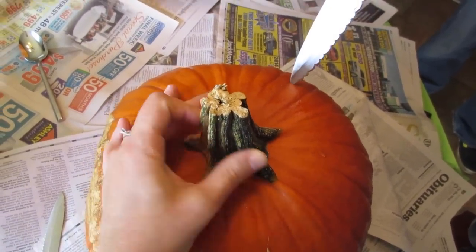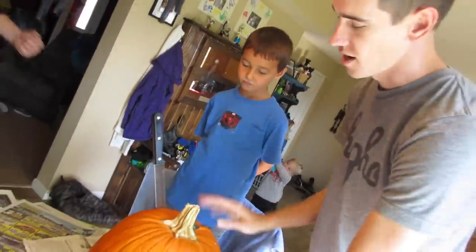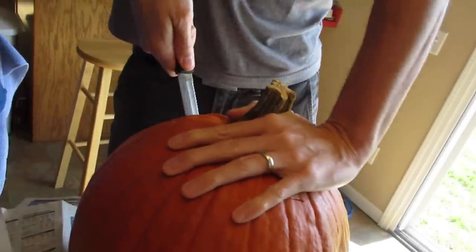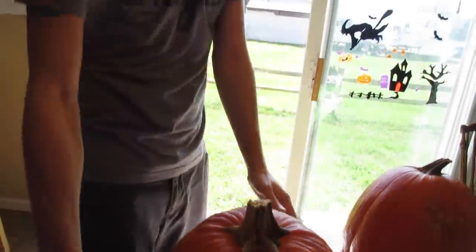Actually, here, let me take that — you should take that. I just don't think we should have a pregnant belly carving two pumpkins at once. You're almost there — the top's gonna come off. Oh yeah! Pull it off, pull it off. Yeah, nice!